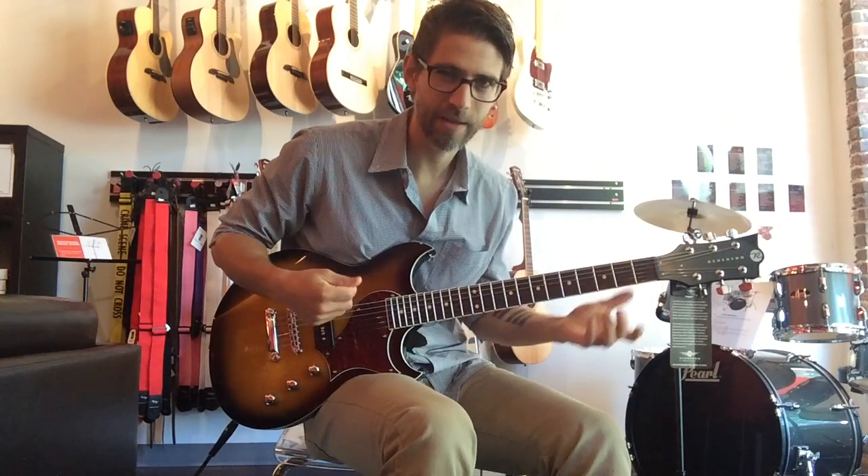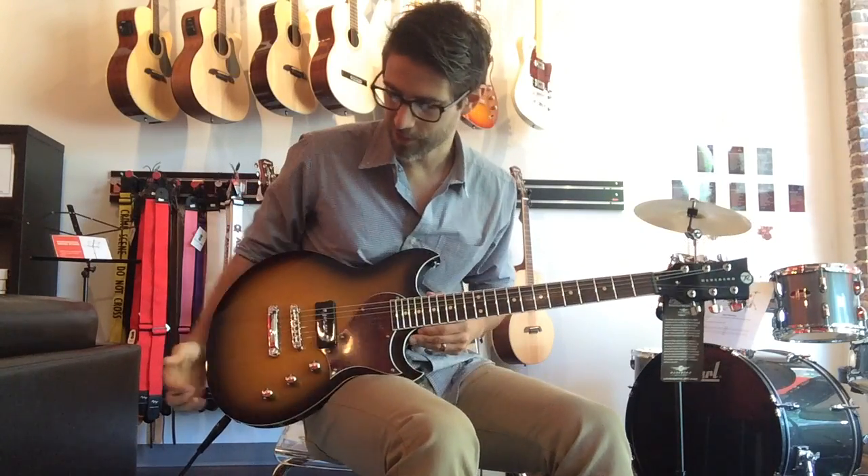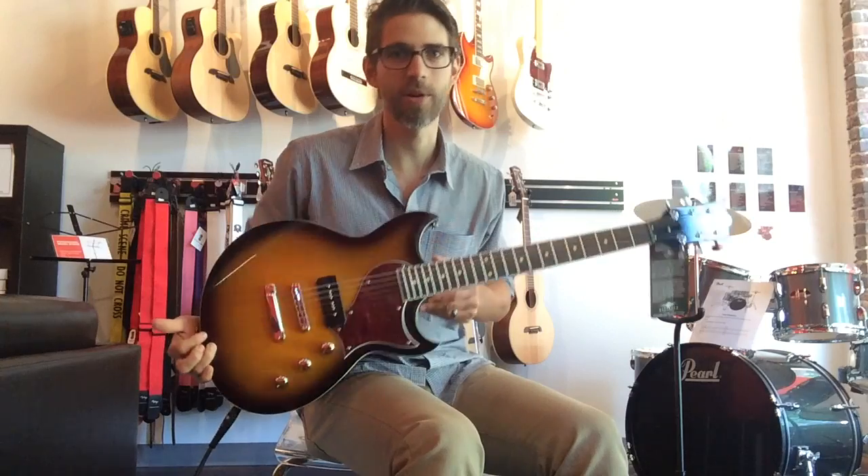By the way, Reverend brags — and I have to agree with them — that this is the most versatile single pickup guitar on the market. It's pretty awesome.